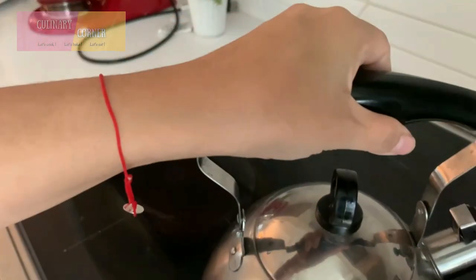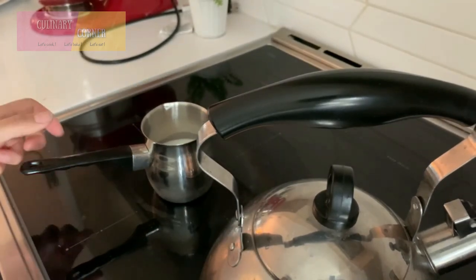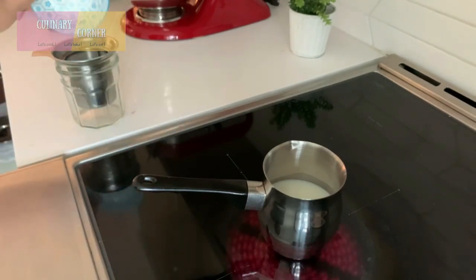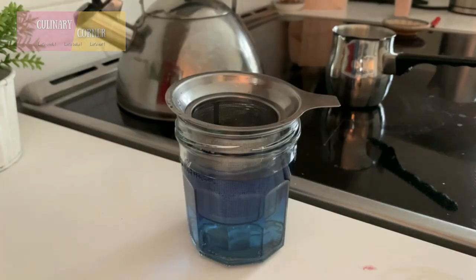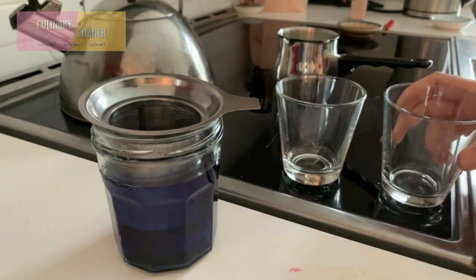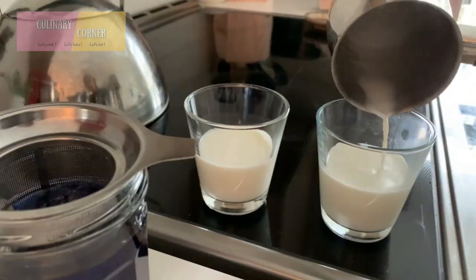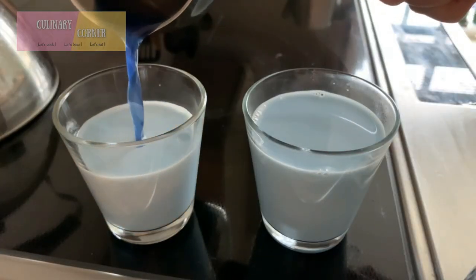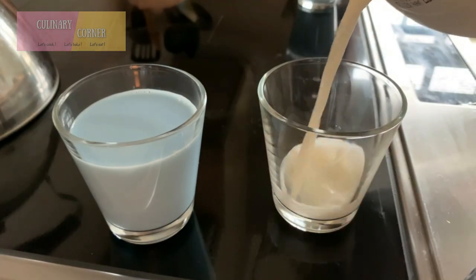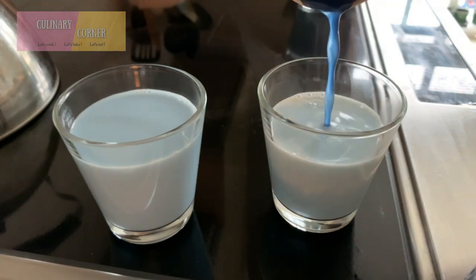Now we're going to make butterfly pea flower latte. Bring water to a boil and warm up the milk on the stove. Soak the dry butterfly pea flower into the hot water for at least 10 minutes. Now the lattes are ready to serve.